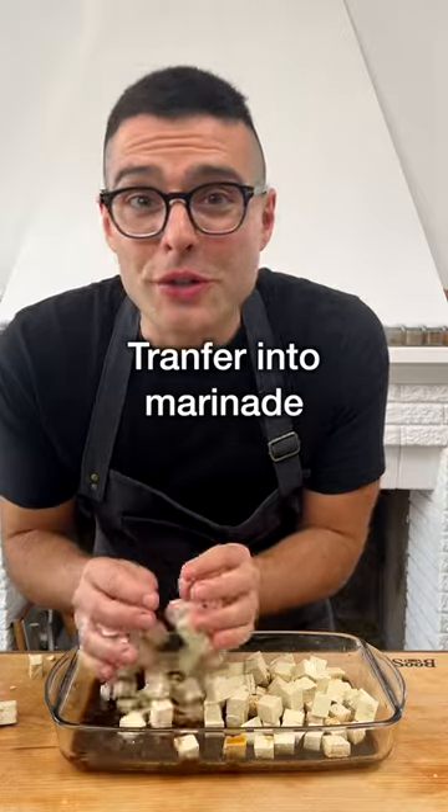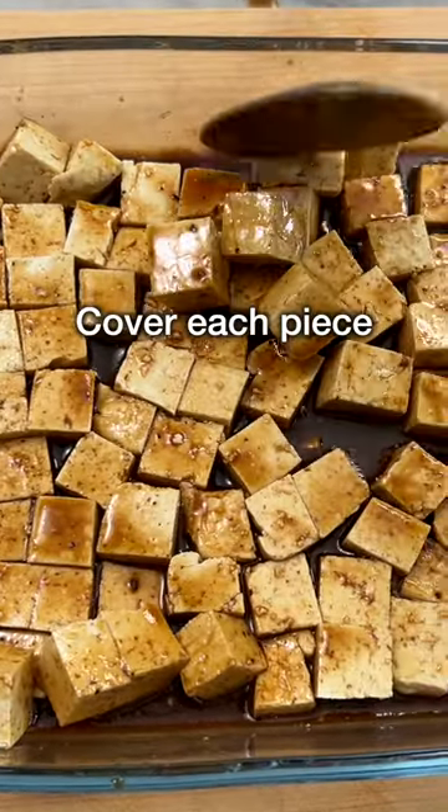Cut the tofu into cubes, then transfer the tofu into the marinade. Toss the tofu gently to cover each piece with the marinade.